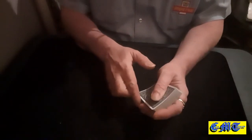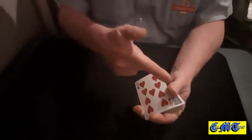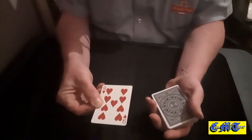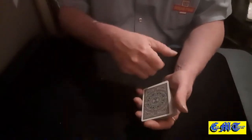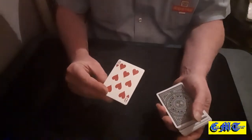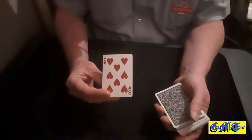Do a double lift — a turnover — pinch with your three fingers to keep it nice and square, pinch at the side, show it's the nine of hearts, flip it over onto the top, put it on the table. Now they think that's the nine of hearts but it's actually lost a digit and become the eight.